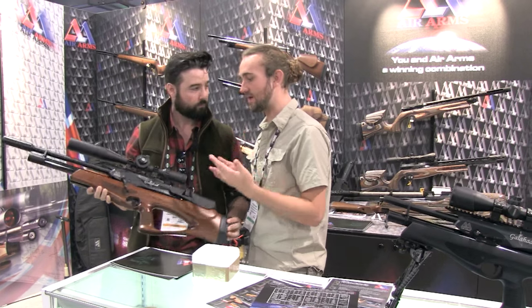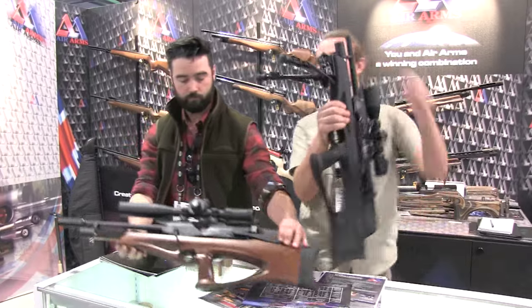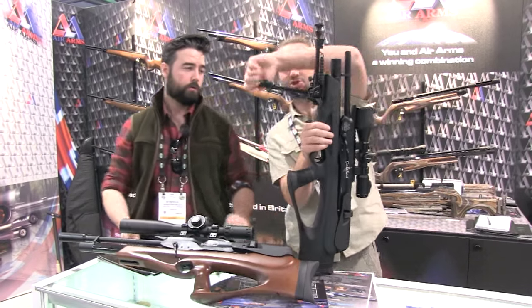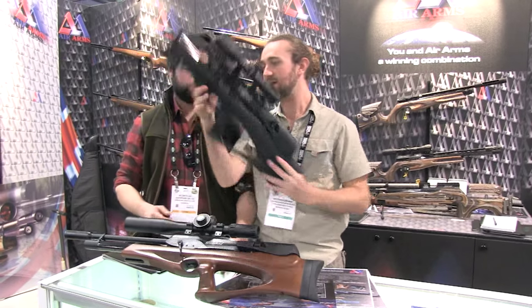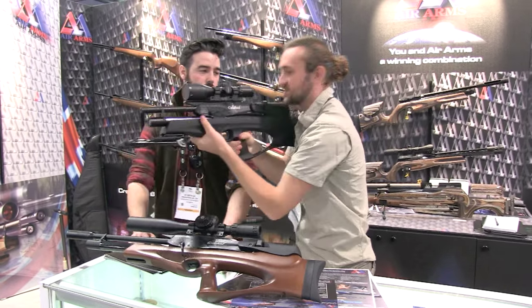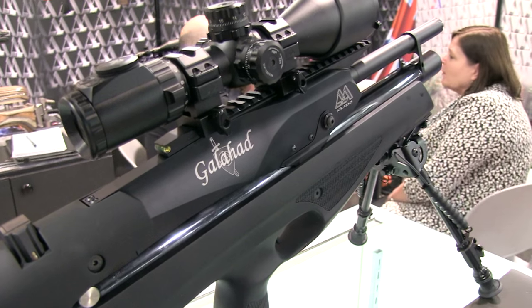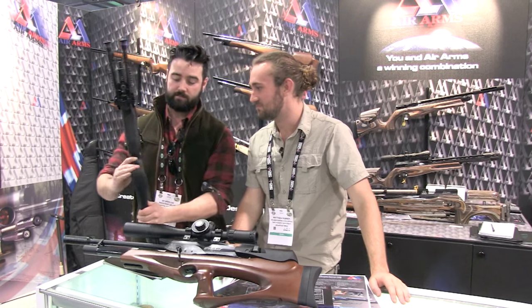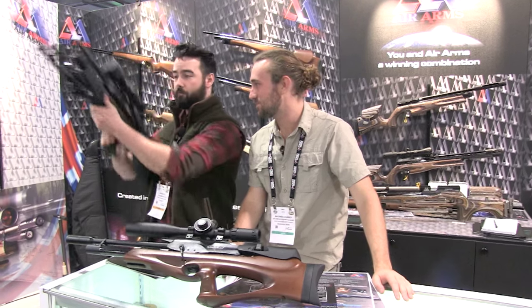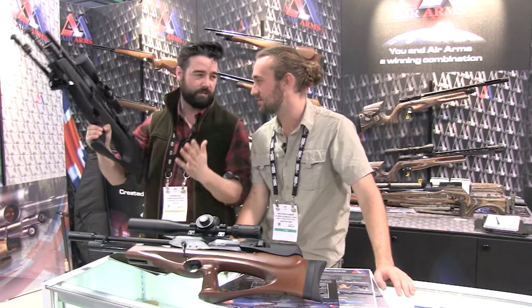If you do want a lighter gun, there's always the shorter version. This is the carbine version — a little bit lighter, a little bit more compact, but essentially it's exactly the same gun. You've got a bipod on this, but really you don't need a bipod on it because it's designed for more like free-standing shooting, and it's really easy to use — so simple.